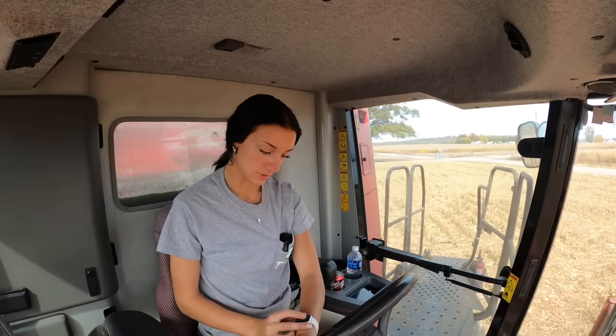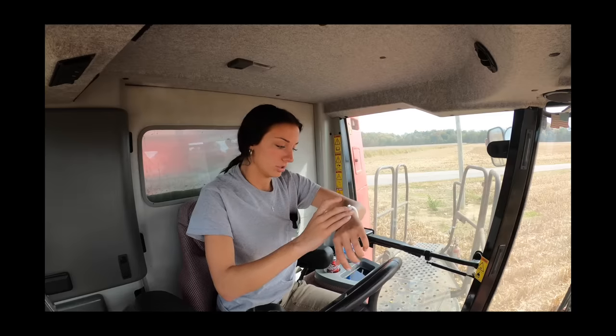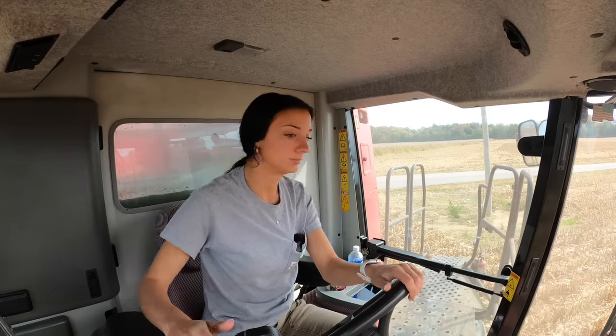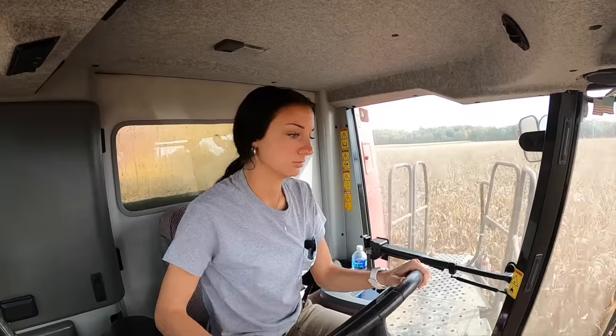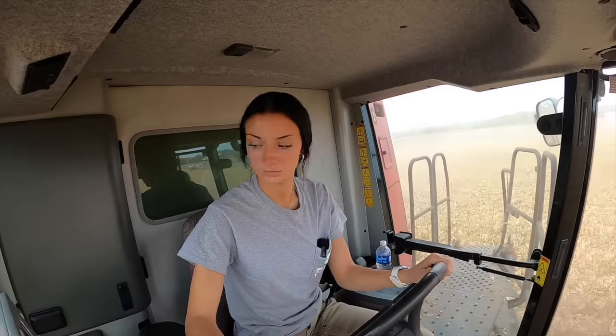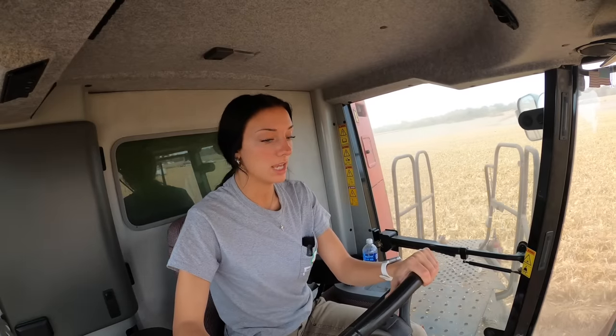I'm gonna set a stopwatch. Ready, set, go! So we're gonna see how long it takes to shell roughly 1,100 to 1,200 bushels running four miles an hour. I also forgot to mention we're running an eight-row head.